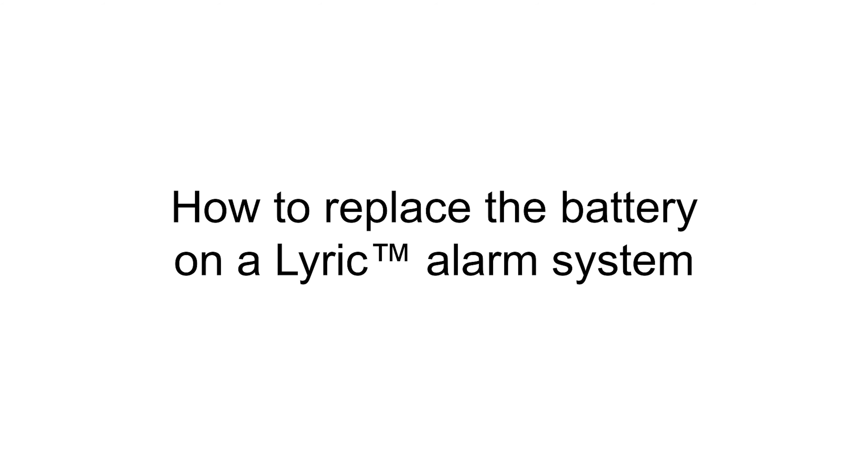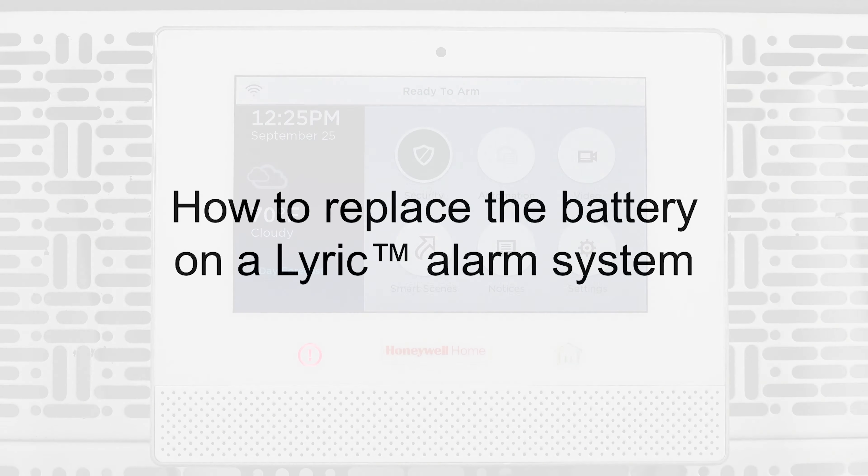Hi everyone. In this video, I want to show you how to replace the battery on your Lyric all-in-one alarm system.